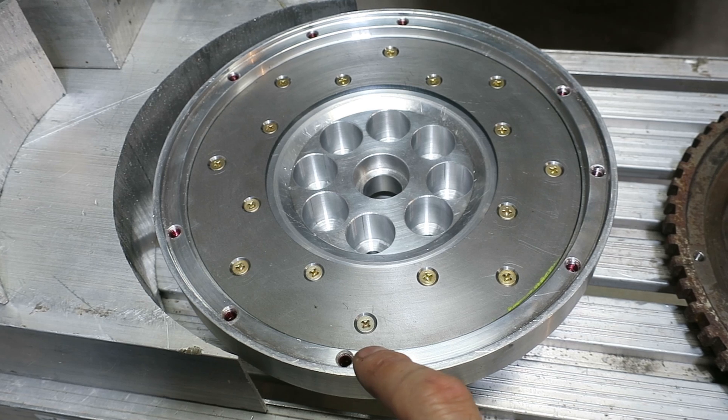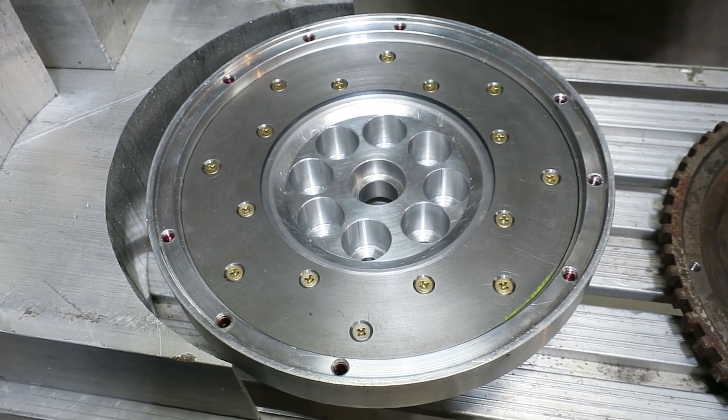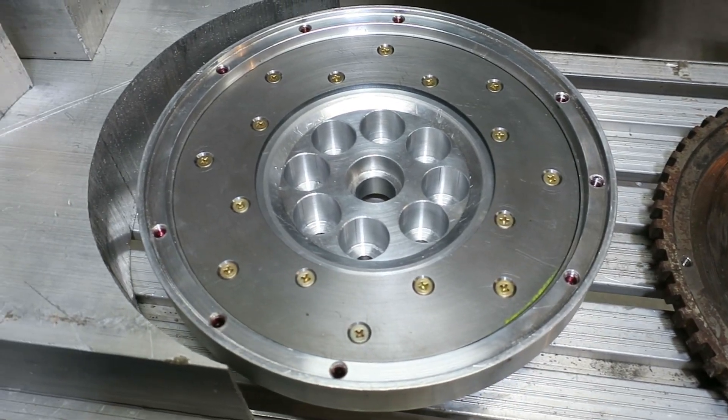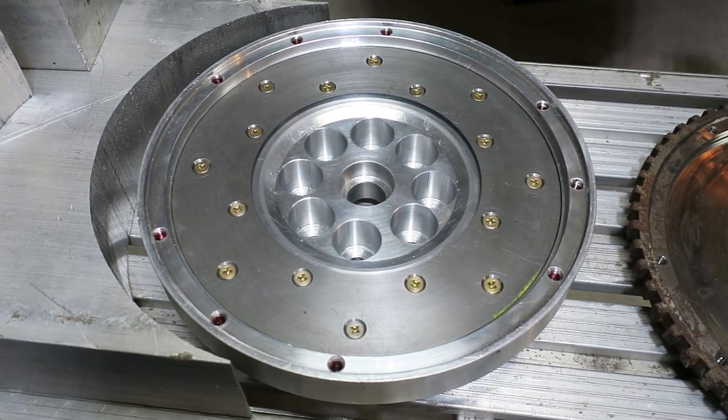We've got helicoil inserts where the clutch actually bolts on under the flywheel itself. For 30 hours of machining, measuring, and re-machining — it's all done.